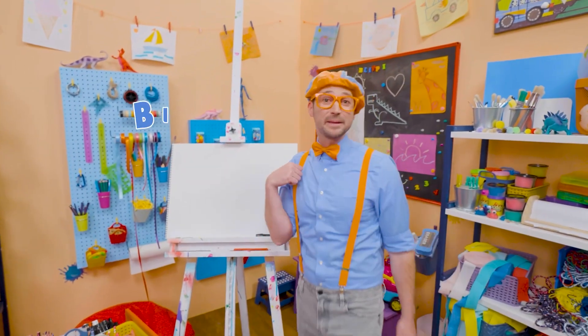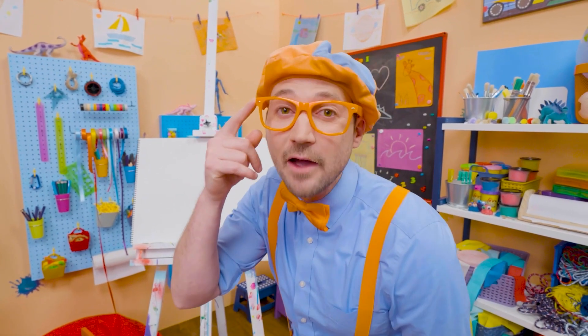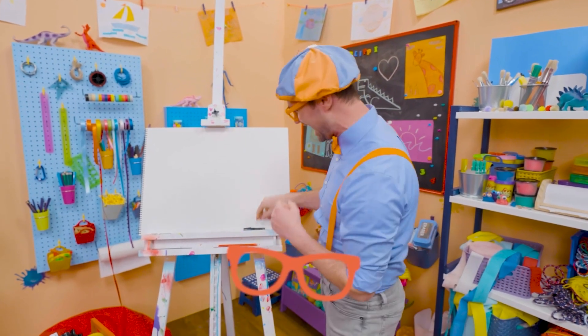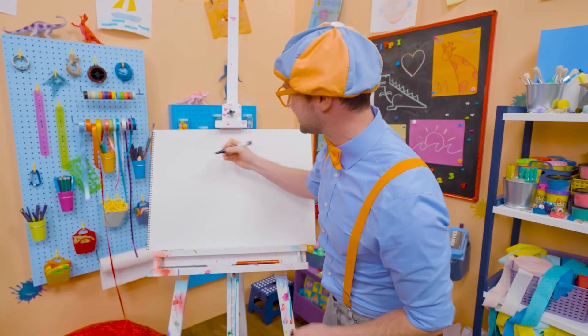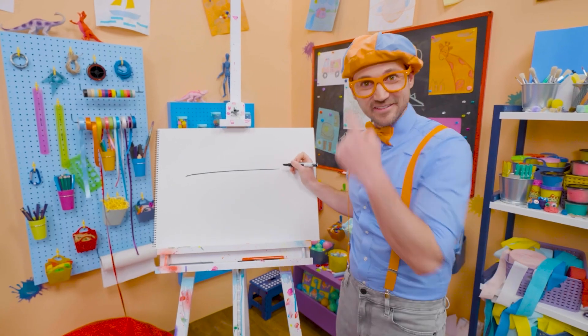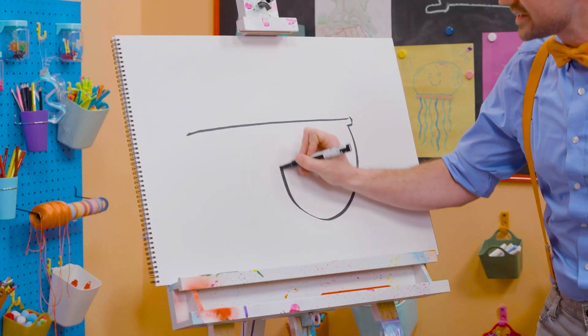Hey, it's me, Blippi. Do you see me? Do you see how I'm wearing glasses? Why don't we draw my glasses together? All right, they're pretty hard to draw, but I think you got this. First, let's start with a long straight line for the top. And then two bubbles — half circles.